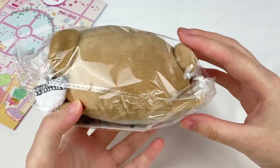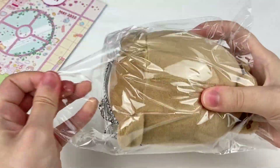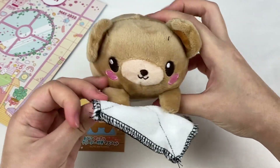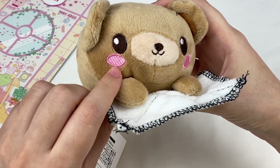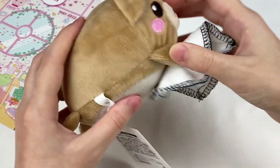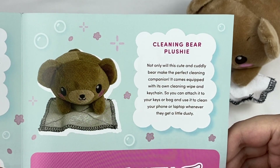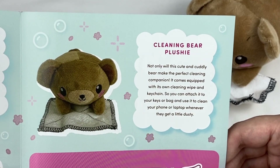This next item looks like a little plushie. We have this adorable little bear plush and he's holding a little blanket — it looks like he's cleaning as well, which is so cute and perfect for the theme. The eyes, nose, and cheeks are all embroidered on and it has a really soft plush material with little embroidered toe beans. This is the cleaning bear plushie — not only will this cute and cuddly bear make the perfect cleaning companion, it comes equipped with its own cleaning wipe and keychain. You can attach it to your keys or bag and use it to clean your phone or laptop whenever they get a little dusty.